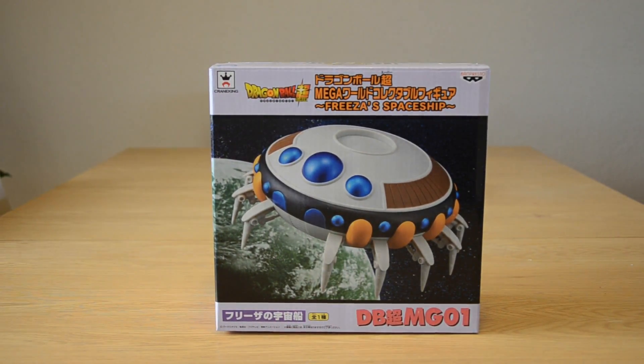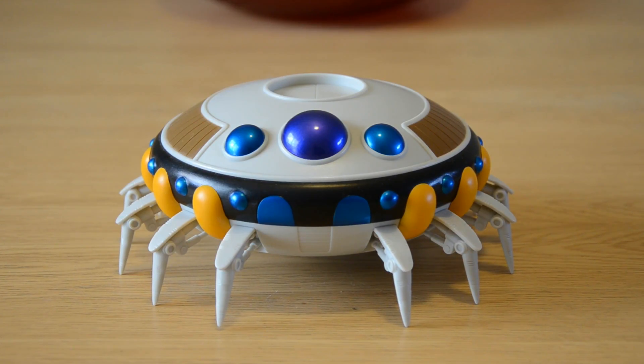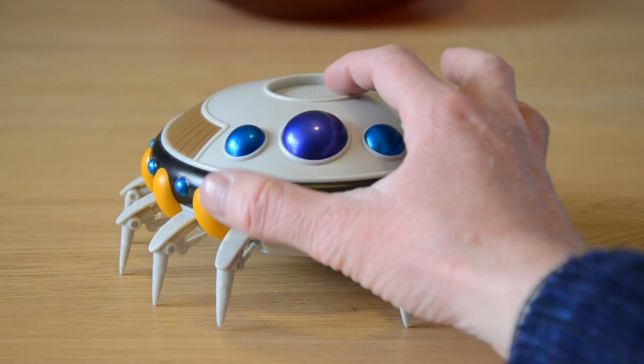I'm going to go straight to show you the figure. Here is Freezer's spaceship in all of its glory and it looks so so good. They've just announced the WCF Mega Trunks' spaceship which is going to be really cool. I'm not sure if that has a space for Trunks to sit in, but if it does I'll probably get it and put Trunks in it because they display so well. There's the little space for the figure.